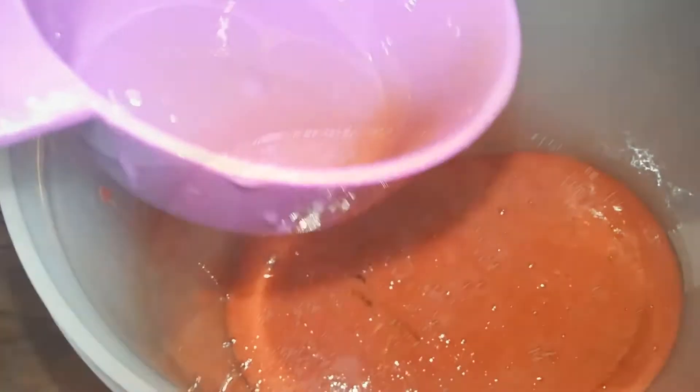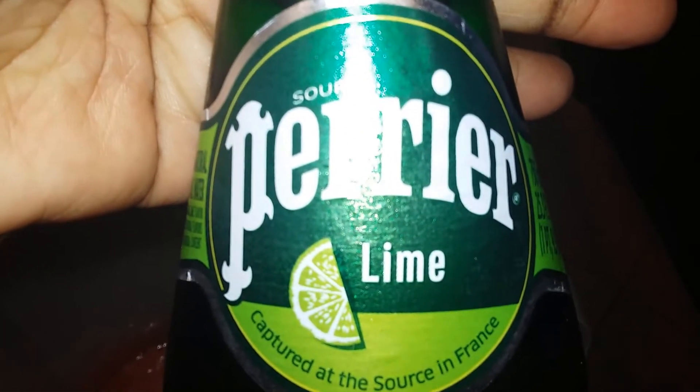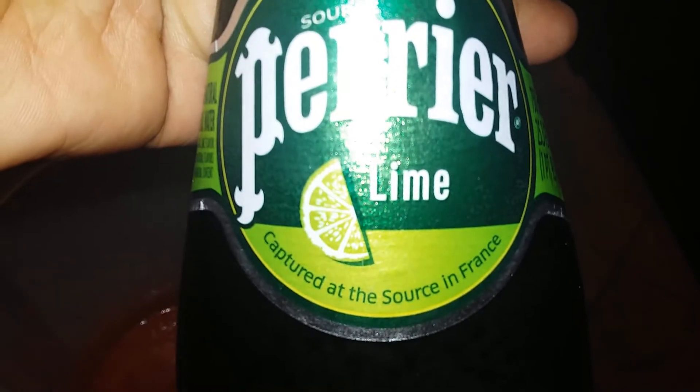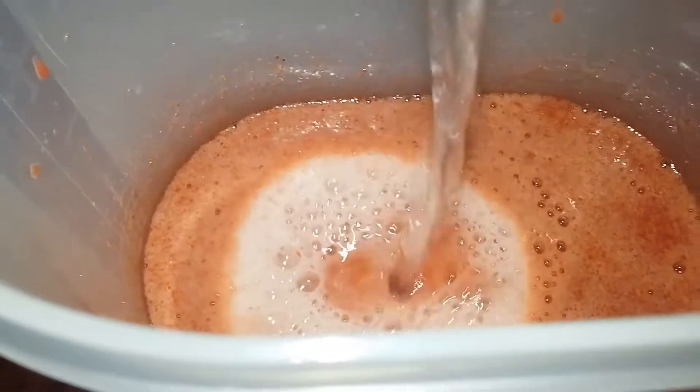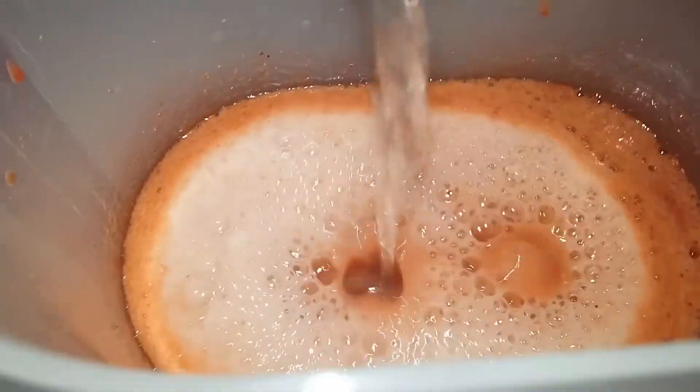I'm adding half a cup to two-thirds cup of the light agave and one cup of the dark agave, and I'm just going to get this mixed up together in a pitcher. Then I'm going to add some sparkling spring water — this one is lime flavored, but you can use the plain if you want.